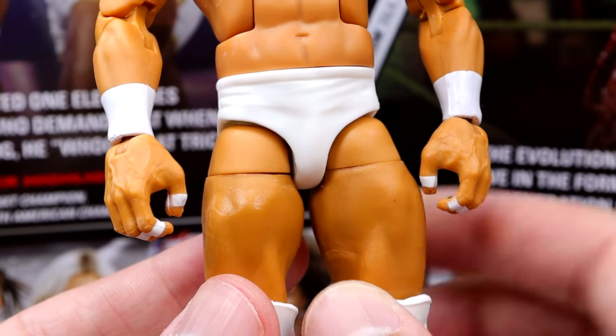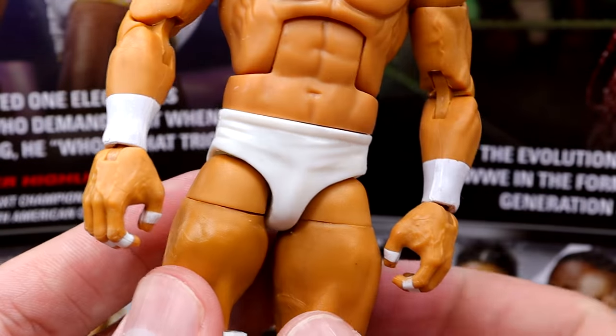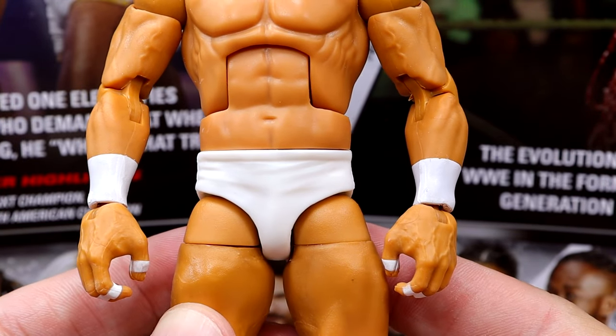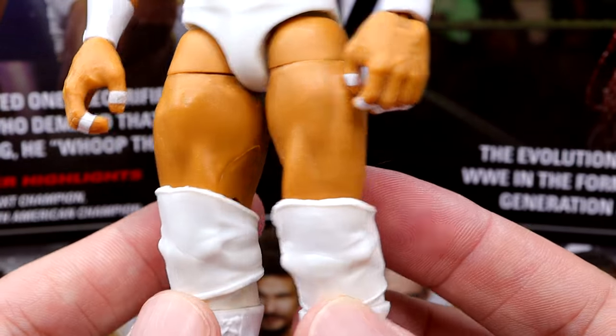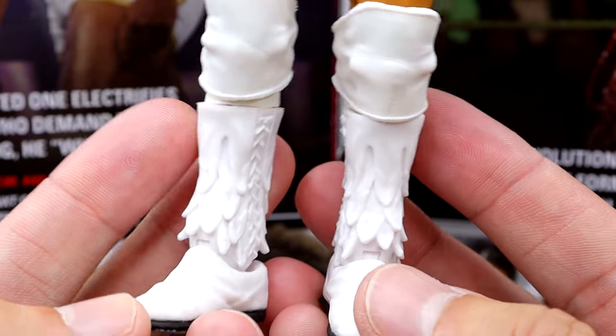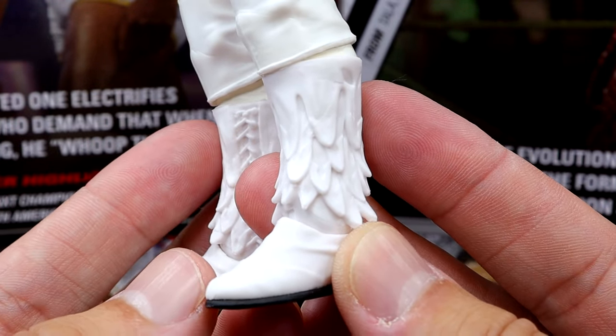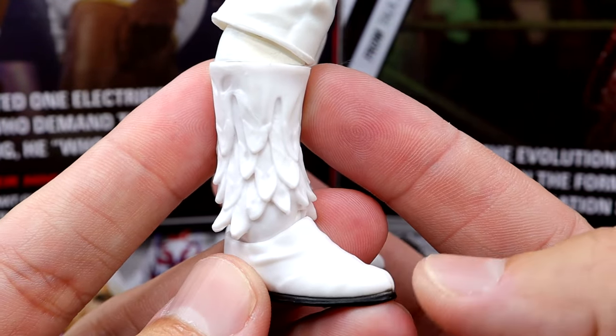The gear is just plain white — plain wrist tape, plain white hand tape. There's supposed to be some details in the gear but they didn't do anything; there's no off-white or anything on there. He does have nice legs with the pins in them, so they are poseable. And then you have the white knee pads and these newly sculpted boots, which are phenomenal. You got the feathers coming down — you could put these on other characters. These are pretty damn nice.